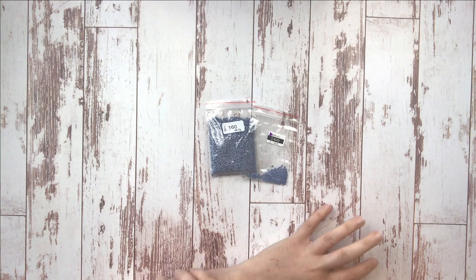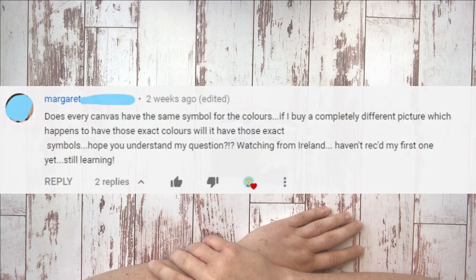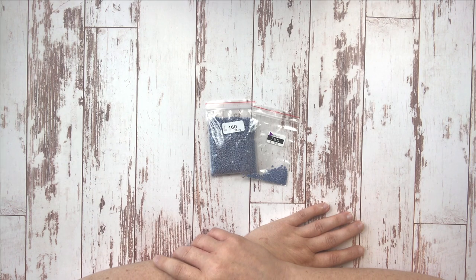Our next set of questions is about DMC codes and how they work. Margaret asks, 'Does every canvas have the same symbol for the colors? If you buy a completely different picture which happens to have those exact colors, will it have those exact symbols?' She's watching from Ireland and hasn't received her first canvas yet, still learning. Hi Margaret, welcome from Ireland! The answer to your question is no — every canvas does not have the same symbol for the colors.